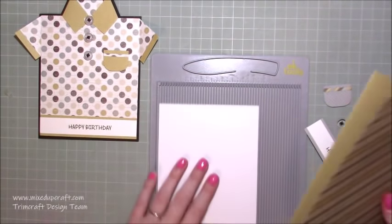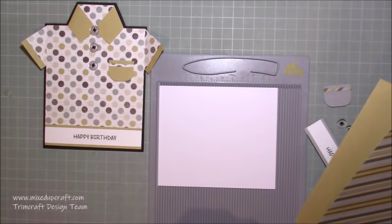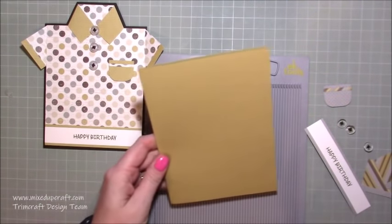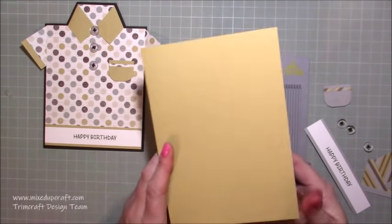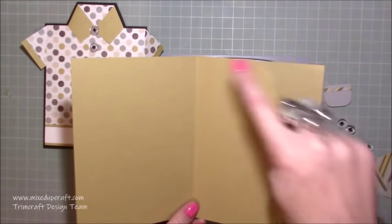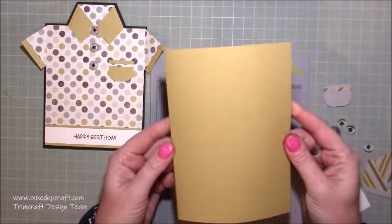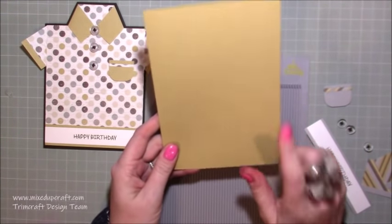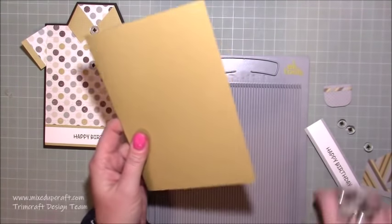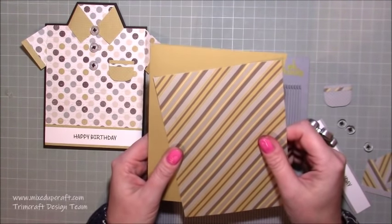To mat the inside, just this part here, you need a piece that's four and a quarter by five and five eighths of an inch. My card base is a five by seven card base, so this is just cut from a piece of ten by seven, and along the ten inch side I've scored at five inches, fold it in half and you've got your card base. This is just the 216 GSM Paper Mania card stock that I use - it is lightweight for a base but once you add your mats and layers it becomes a more rigid card.